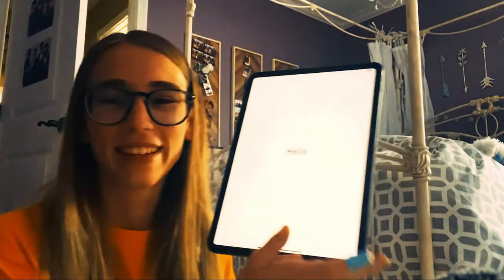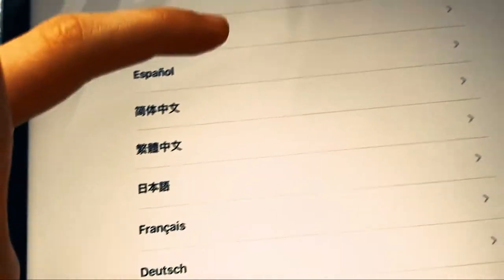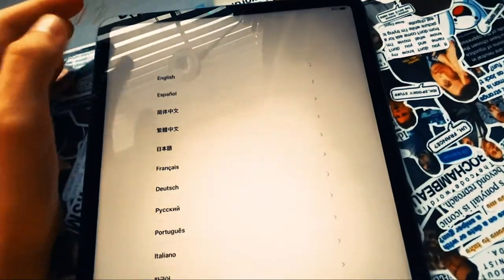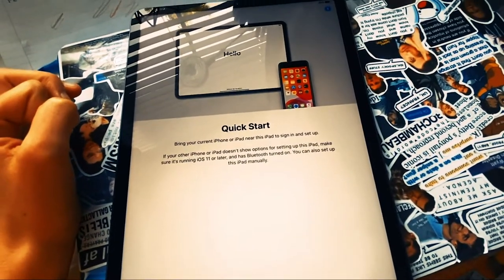I think I'll move to my desk after this just so I can show you guys what the iPad can do. It has 96% battery. I'll choose English, United States, and then Quick Start. I'm gonna have to jump off the camera to do this.